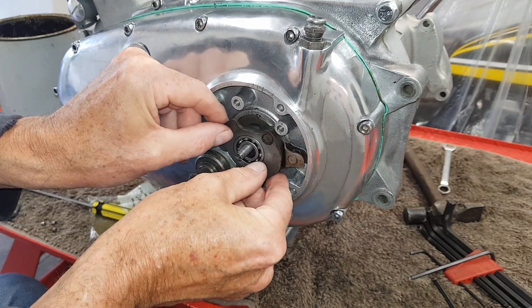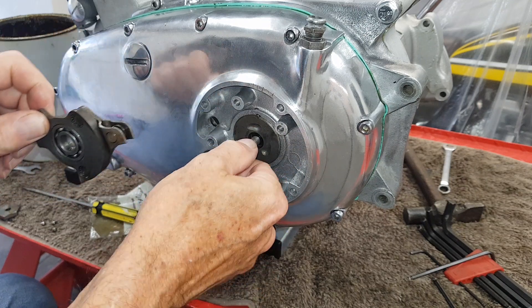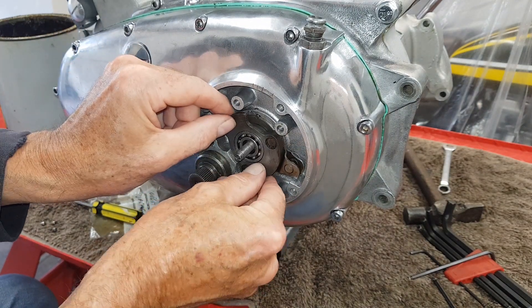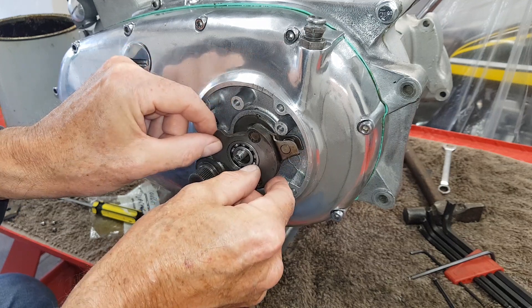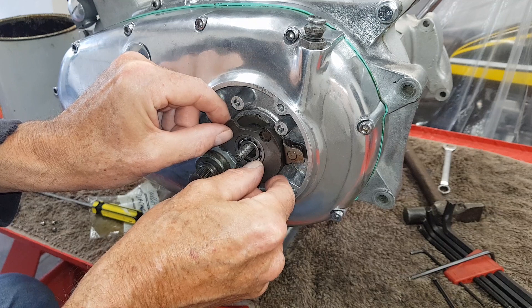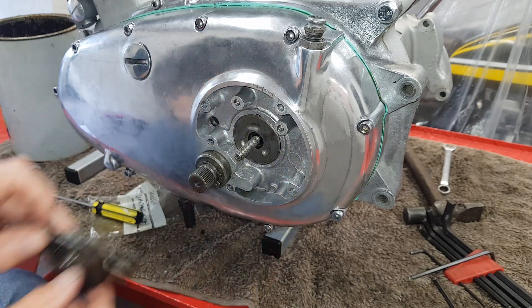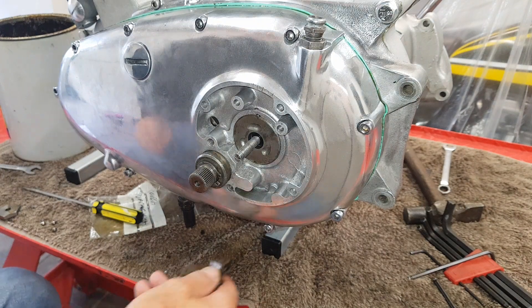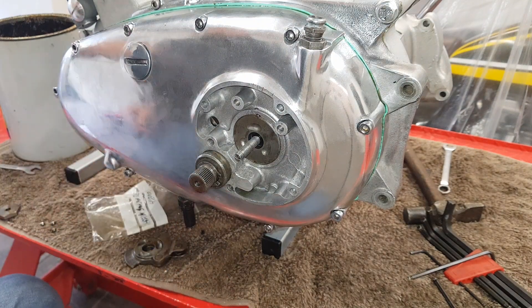As the ball bearings turn, that pulls this out, pulling the pull rod with it. The real problem is there's not much lift — it'd be great if it pulled out further for great clutch disengagement, but it only pulls out about 20 thou or so. That's the basic principle behind it.